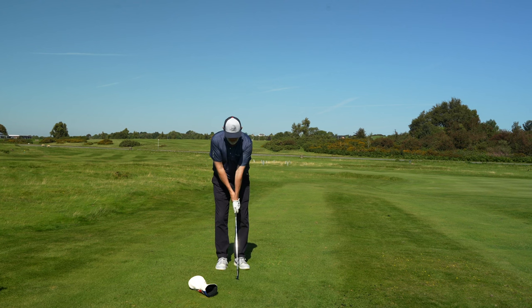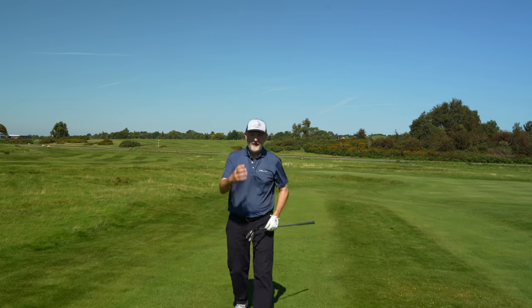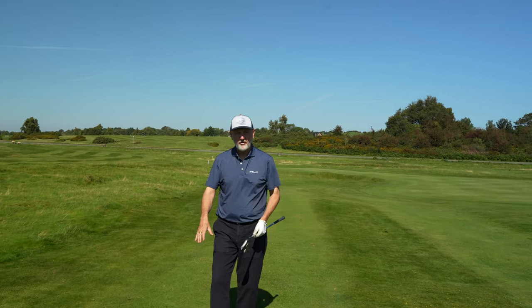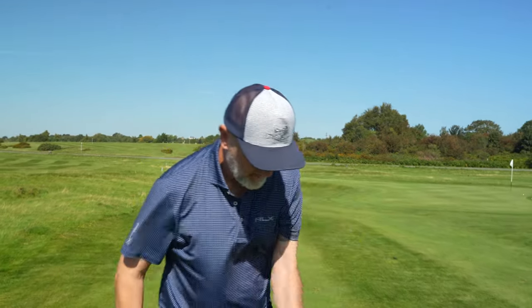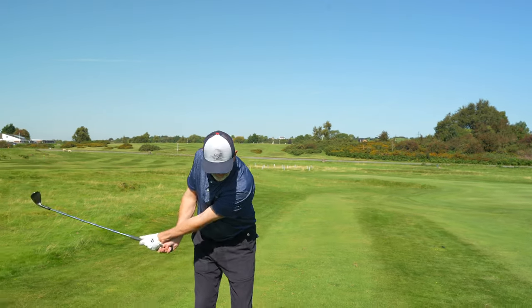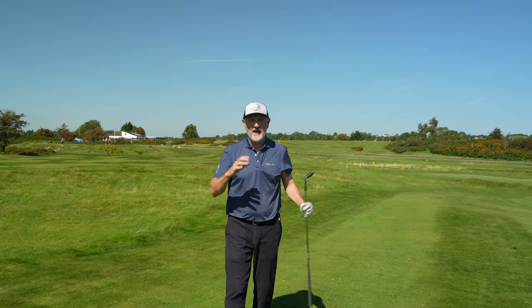It keeps everything naturally compact and tucked in. Obviously you can't take a driver head cover onto the golf course, so the other option — and I've seen pros do this — is to tuck your sleeve under your armpit. It's the same thing: all you're trying to do is maintain that connection throughout the swing.